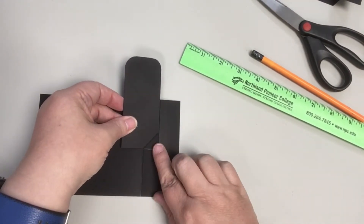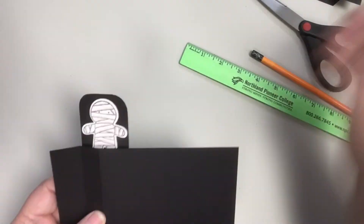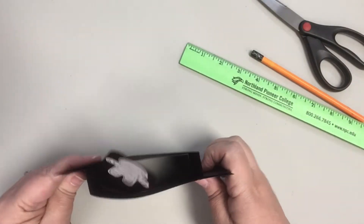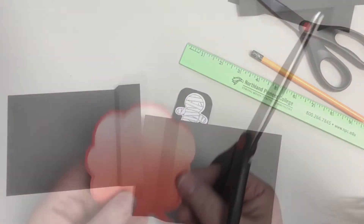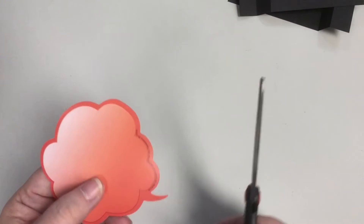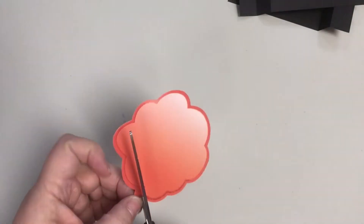Make sure the bottom of the wiper piece is straight along the line you drew and that the right side is straight along the fold. You could glue the back on now but I decided to decorate the front first since I wanted to be able to move the wiper piece out of the way as I was drawing. Either way works.